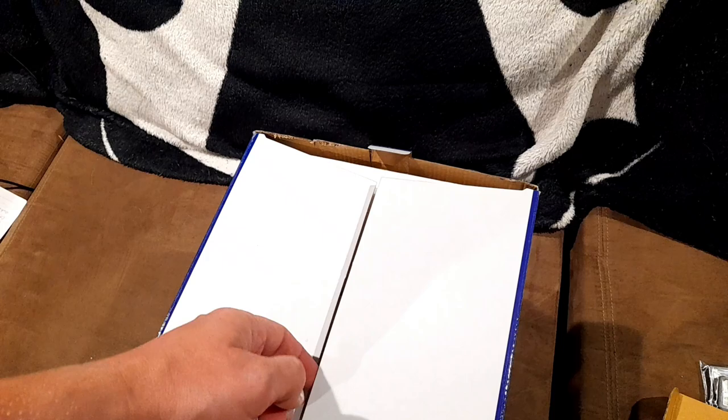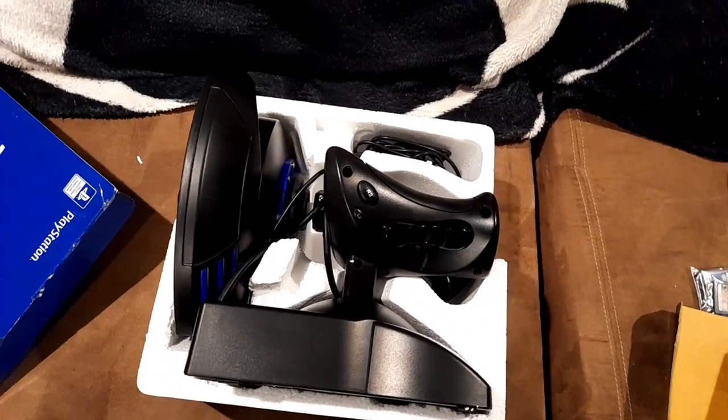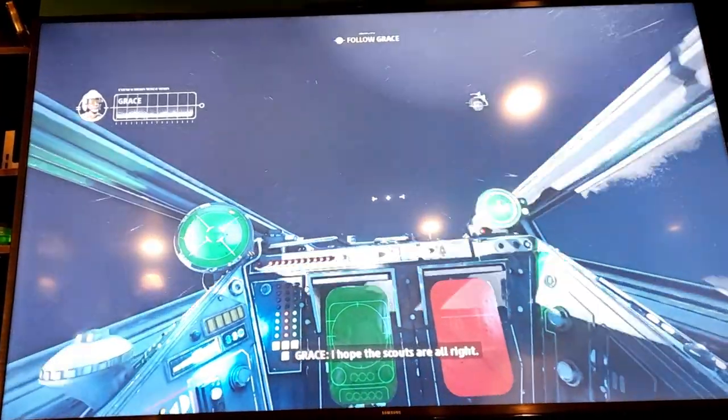This was bought secondhand with the seller saying that it had never been used before, and when you look at it, it looks exactly like that. It's still in the box and the foam and everything. However, when you plug it in you go into a death spin, so maybe this is why it was never used — because it was broken off the shelf.